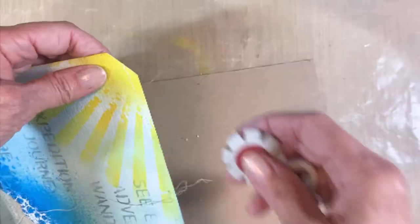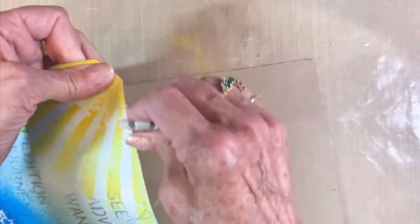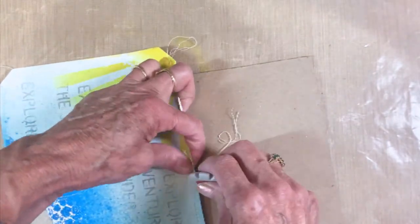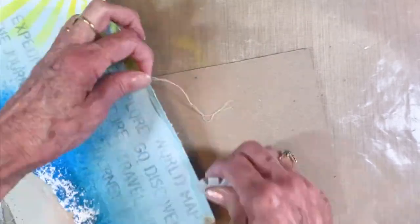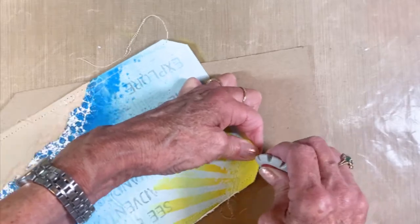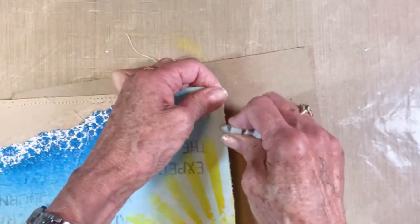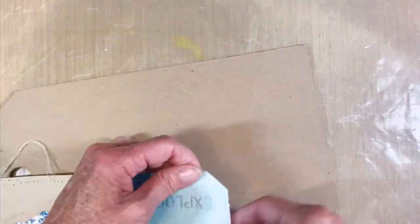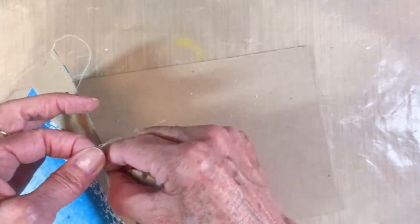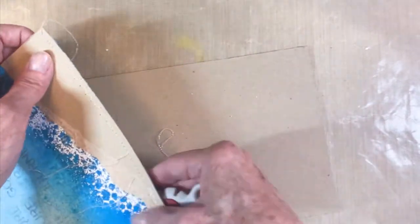I needed a beach for the flamingos to stand on, so I took a piece of Royal Sundance Kraft cardstock, tore it, and put it on there. Then I grabbed this little Tim Holtz tool — I don't know what it's called, but it roughs up the edges nicely.